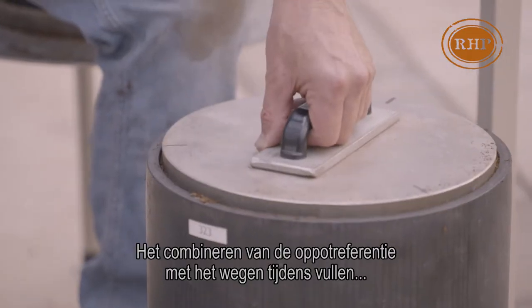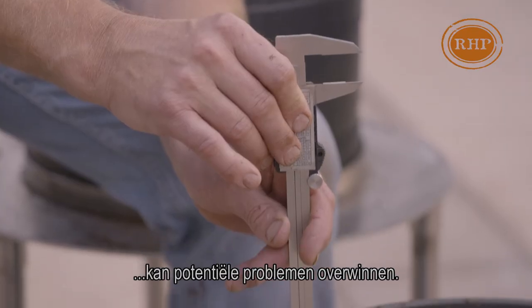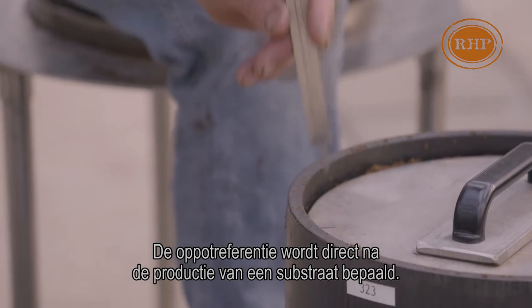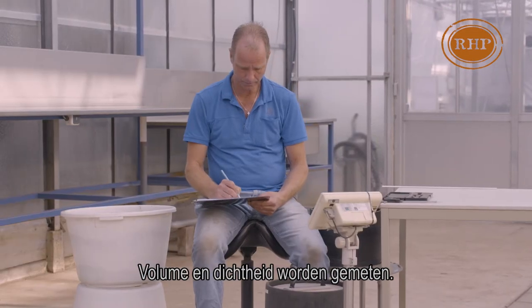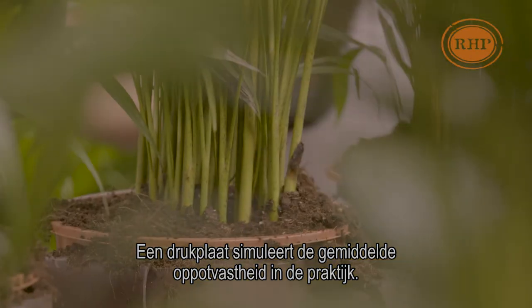When combining the potting reference with weighing pots when filling them, you can overcome potential problems. The potting reference is determined right after production of a substrate. In a combined test, volume and compaction are measured. A pressure plate simulates the effort's potting density in practice.